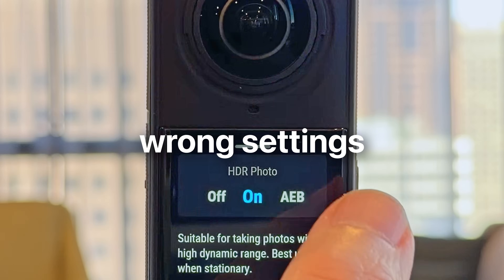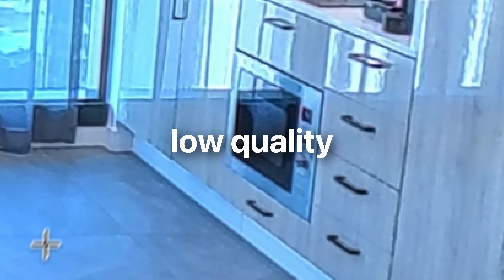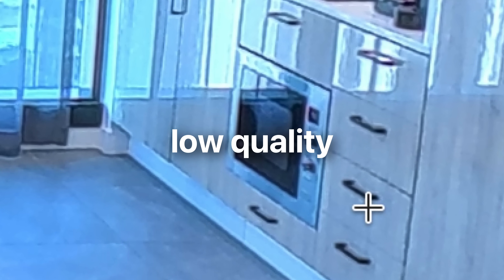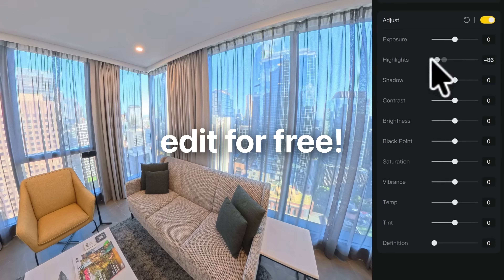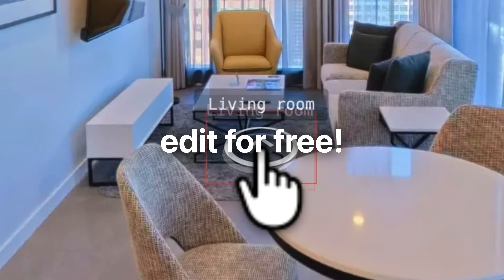If you're looking to make a 360 virtual tour using a camera like the Insta360 X5, following the wrong workflow can waste both time and money — using the wrong shooting settings, editing in the wrong software, and producing low-quality images that make your work look amateur. In this video, I'll show you how to achieve the best quality possible with the X5 while wasting the least amount of time, as well as the best free software you can use at every stage of the editing journey.